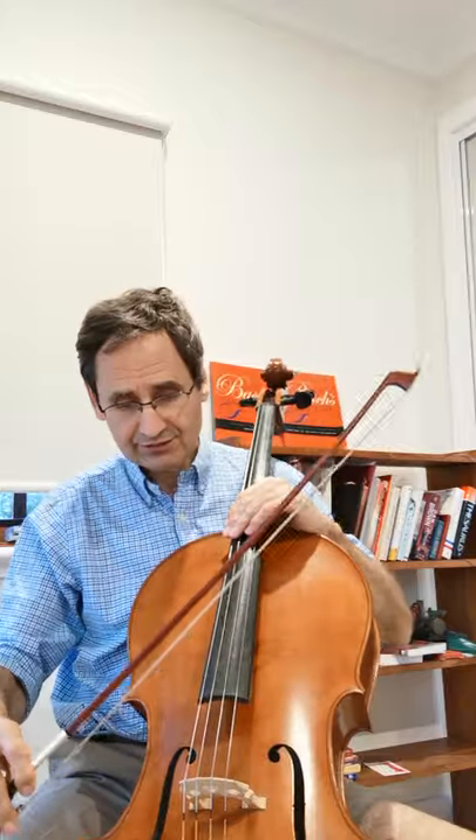The next tip is another closely related one to do with bowing — it's about string crossings. There are four strings on cello, and there are four elbow levels as a result: one, two, three, four. We find that the seesaw effect works pretty well on the lower three strings.